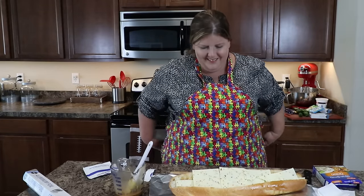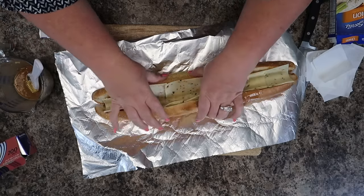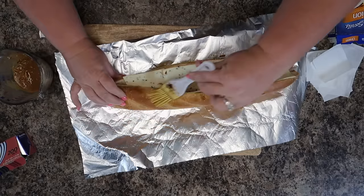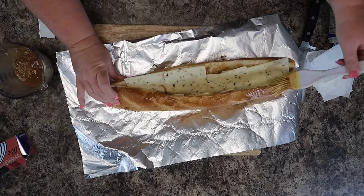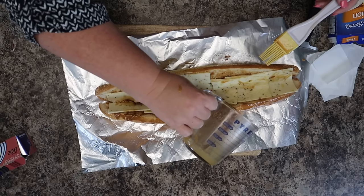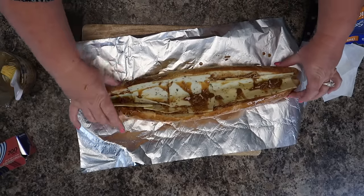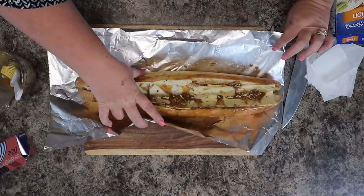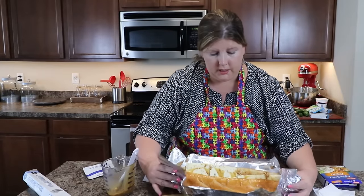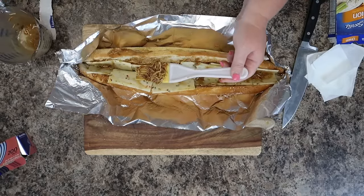You're going to kind of push it together like this, then take the rest of your dip and go along the outside of your bread — you can go on the inside too. Just pour it along. Then take your tin foil and make like a little taco wrap around it. Get every last bit of that dip; there's no reason to save any of it. You need to get all that goodness on your bread.